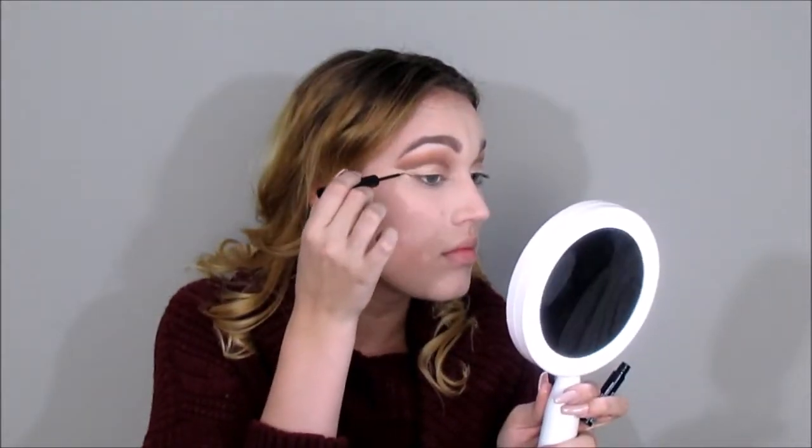Then I'm going to be using my NYX liquid eyeliner — sorry the view isn't great for the eyeliner portion, I had to make sure it was perfect. I'm just going to wing it out for this look. When you're winging it out, you don't want to go too high or too low — you want to be able to see your wing, the middle cut crease color, and then the top cut crease color.